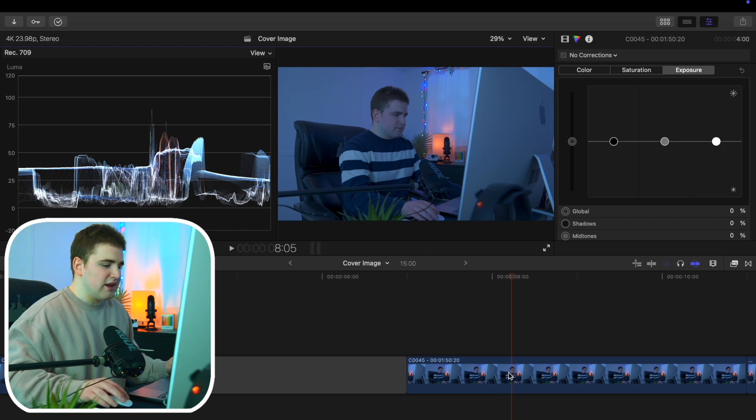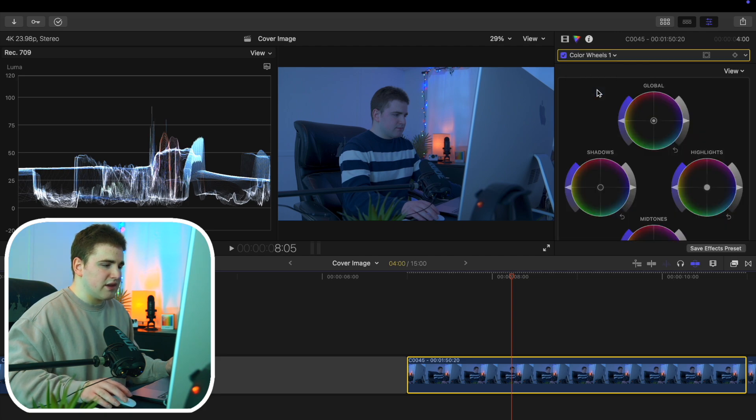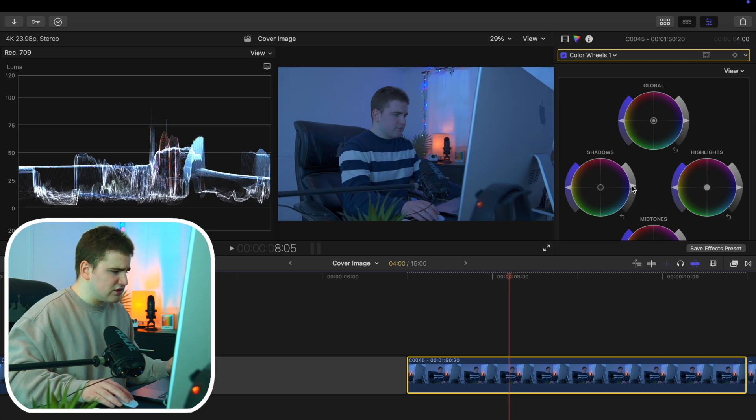Select the clip, and the first thing I like to do is apply a color wheel — click plus color wheel. The gist of it is you never want your highlights to go over 100 and you never want your shadows to go below zero. In this case you can see our shadows are pretty low, so I'm going to increase the shadows just a little bit to bring them above the zero line.